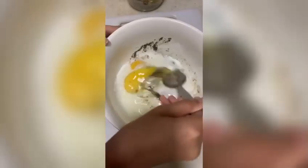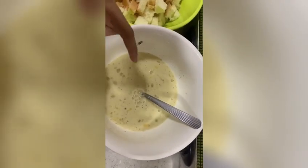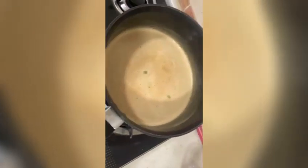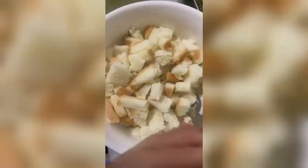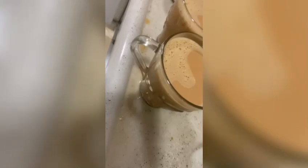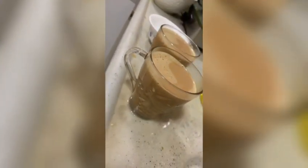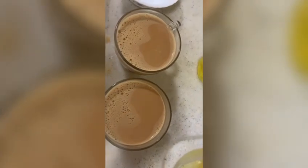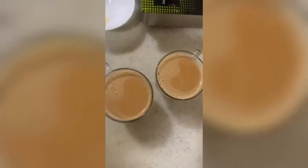This is what we mix. Now we add bread, add cheese, add rice, add cheese.